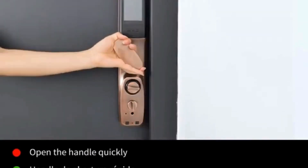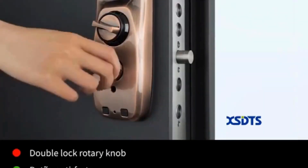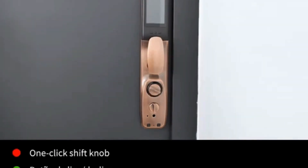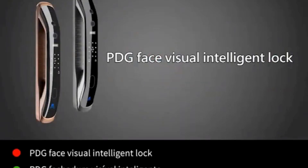Unlock method: fingerprint, password, IC card, mechanical key, app. Power supply: built-in rechargeable battery. Suit for door type: wooden, stainless steel, bronze, double, old-fashioned security doors.